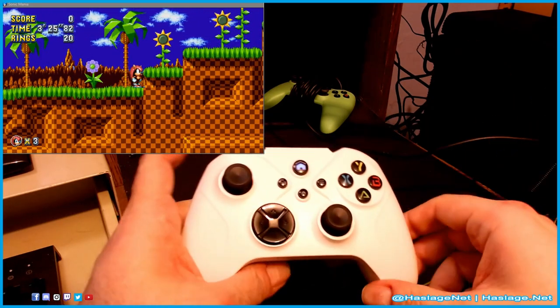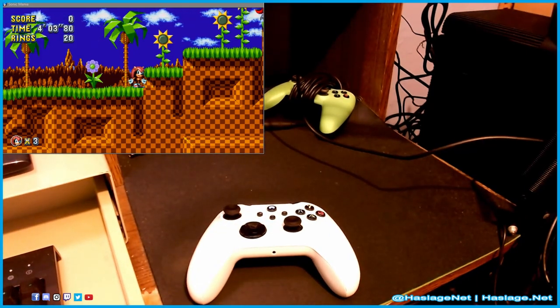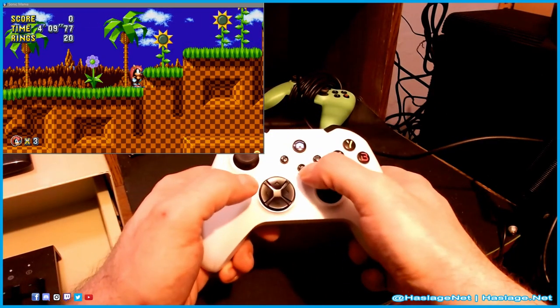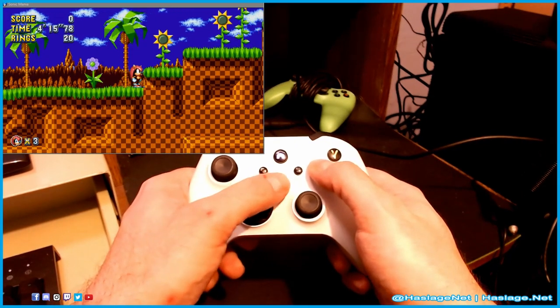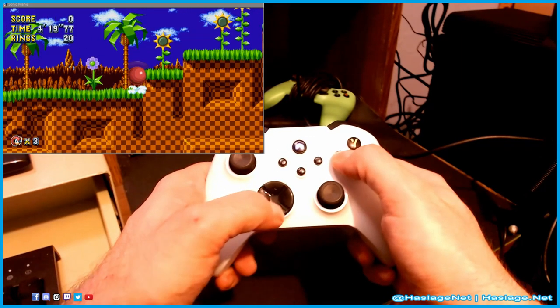There is also a turbo function and we're going to check that out. The instructions are in kind of bad English and they keep calling this a 'handle.' It says the turbo function is this button right here — hold this button, then press, say, X, and then hold it down. There we go — turbo.